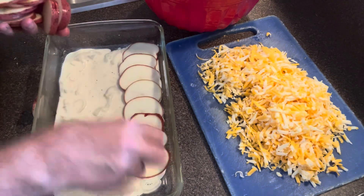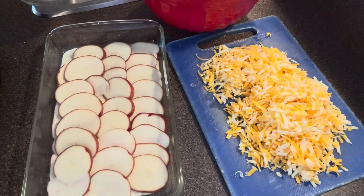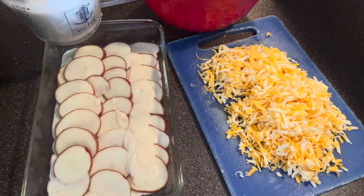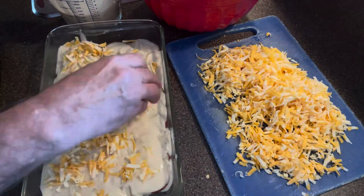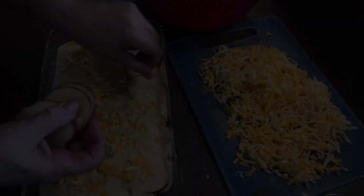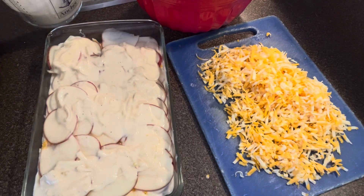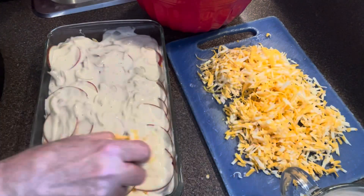Now add the sliced potatoes, then once again add the Lyonnaise sauce, and top it with cheese. Continue the process, building it up like lasagna.